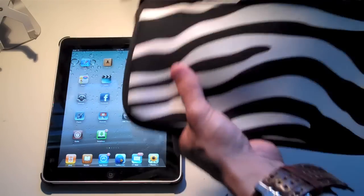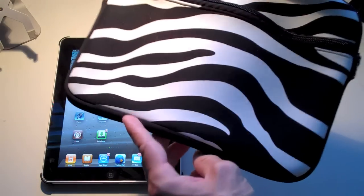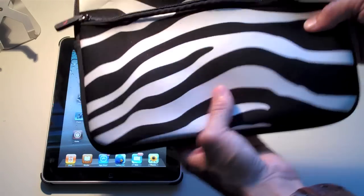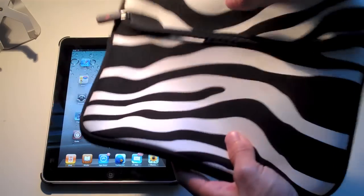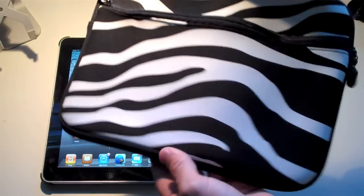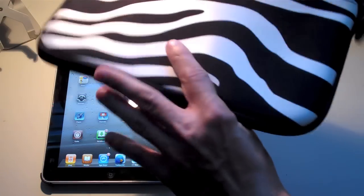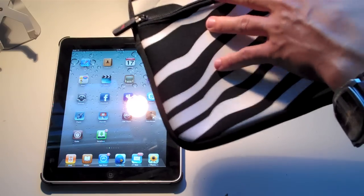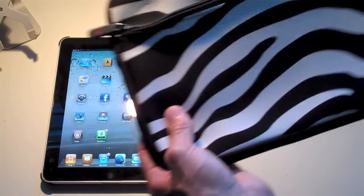You guys can see it does have the nice zebra design, zebra texture on it. Right now on WirelessRage.com I could not find this regular zebra design anymore, but they do have one with all different colors on it, like a rainbow one. The colors are pretty cool — not bright, not something that's going to stand out too much and look uncool. I'll link you guys down there to check it out, but this one here is the zebra one.